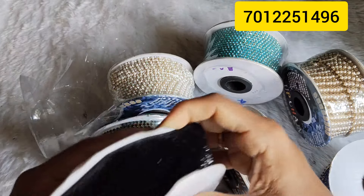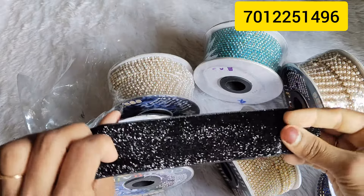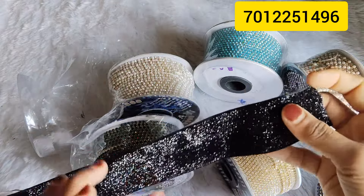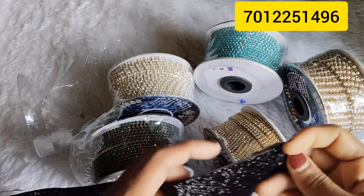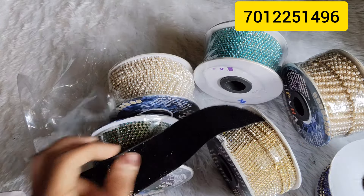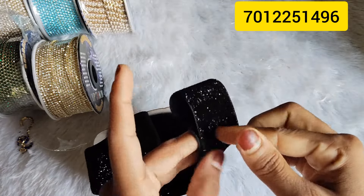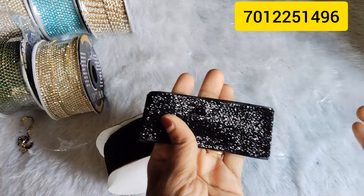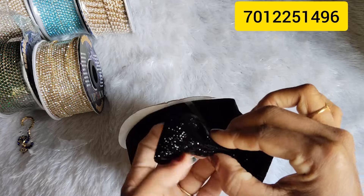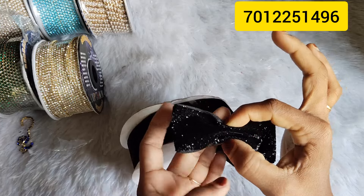This is a ribbon. This is 30 rupees per meter.